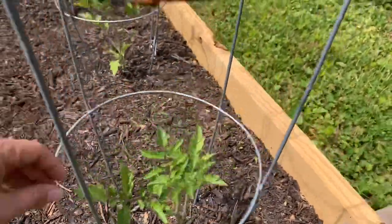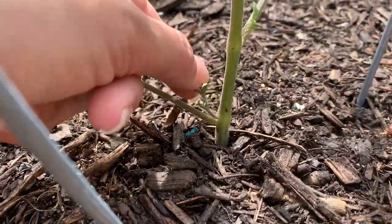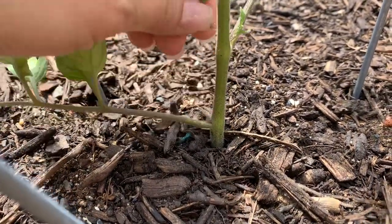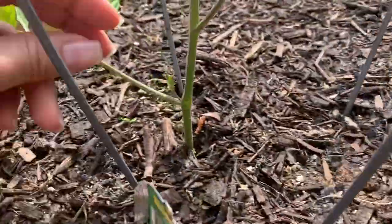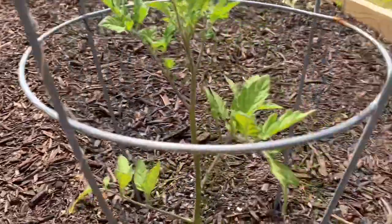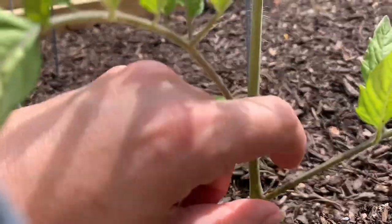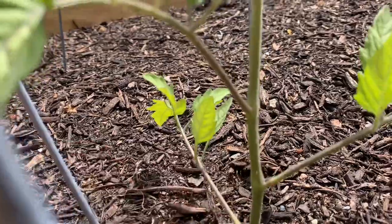These are my cherry 100s and they are doing really, really good. See this guy right here? That's what is known as a sucker — he's in between the armpit of the plant. You can rip them right off; it's as simple as that. There are multiple reasons why you do this: number one, it can help keep airflow in and around your plant, and it also keeps the energy going out to the stronger branches. Otherwise the energy goes to these little ones and they grow.